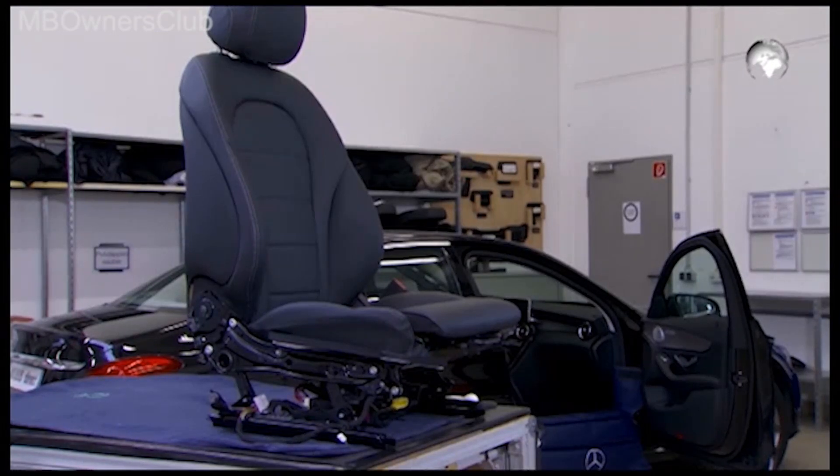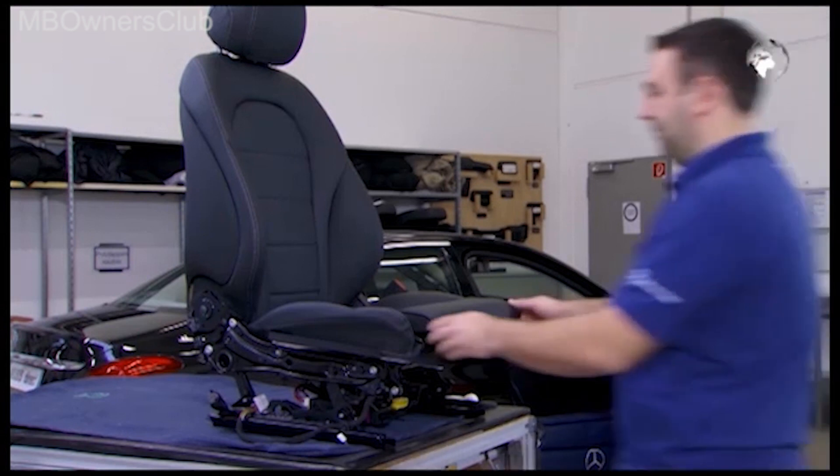The weight sensing system in the C-Class ensures that the passenger is optimally protected by the airbag.